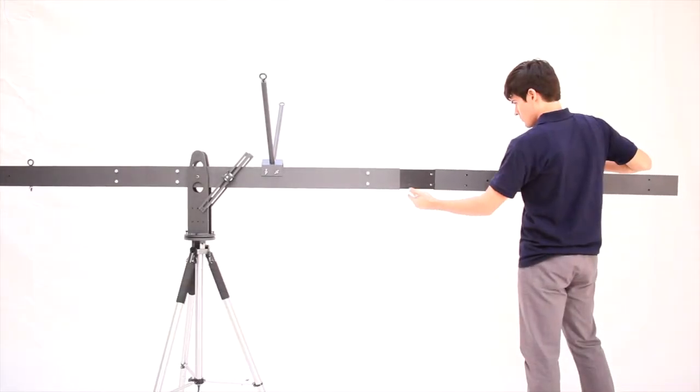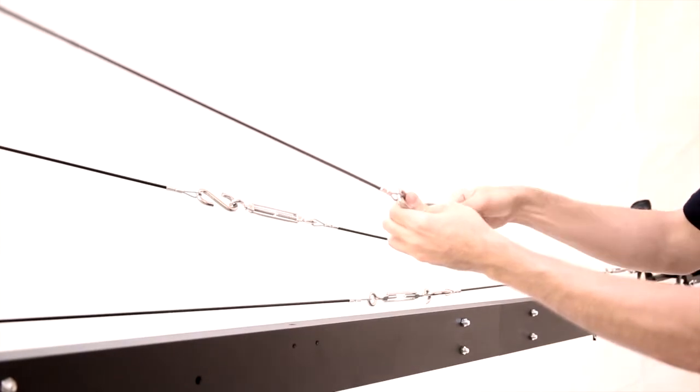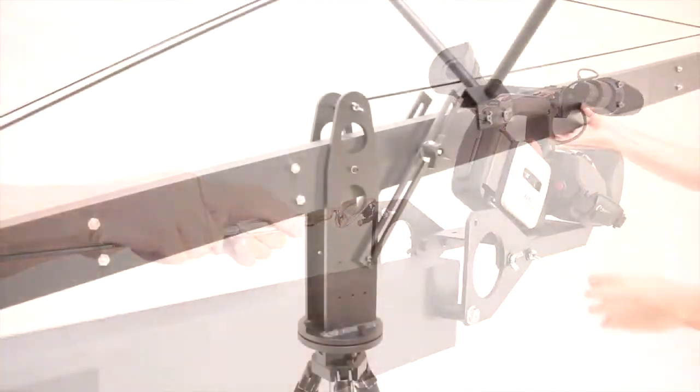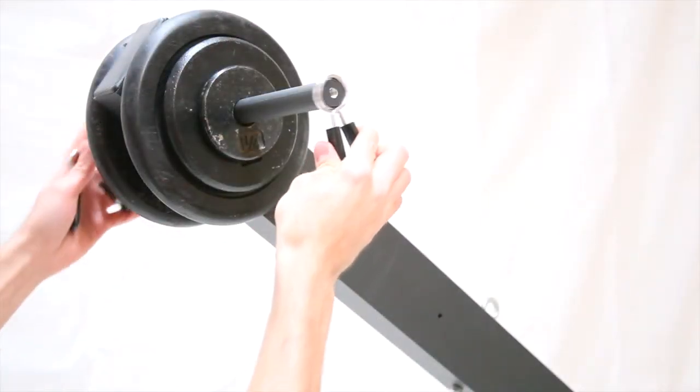Tool-less assembly is quick and easy. Stainless steel support cables at each length. Heavy duty reversible camera platform. Tilt and pan brakes included. High strength counterweight bar.